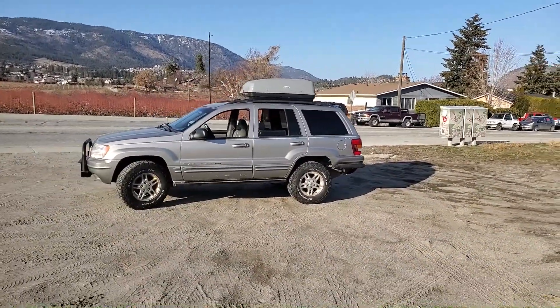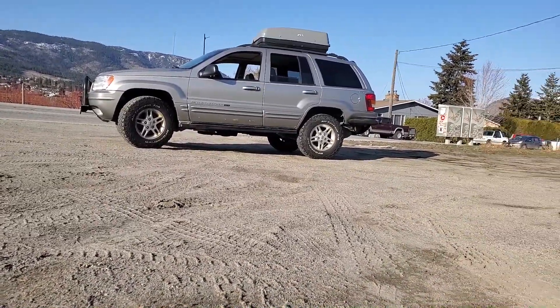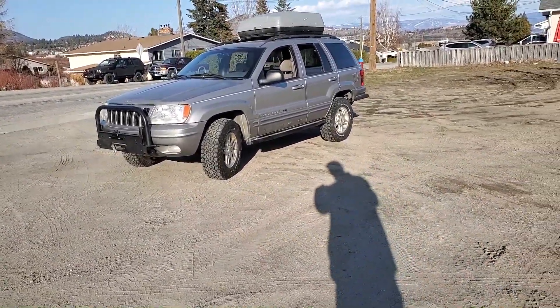Solid rock sliders, good amount of clearance — sounds good, looks good.